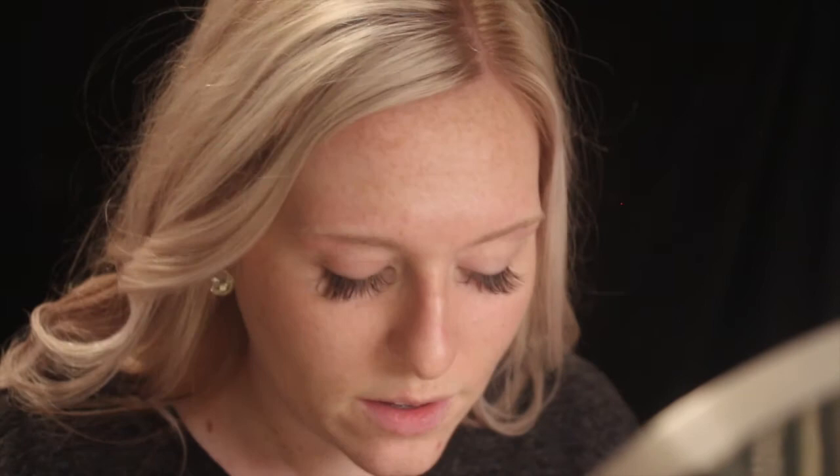Next I'm going to prime my eyes. Primer is really important — I find it makes a huge difference. If you don't use a primer, it's definitely time to invest in one, because it makes a difference on your eyes as well as your face in how long your makeup stays on and prevents creasing. The one I'm using is Stay Don't Stray by Benefit Cosmetics. It will help cancel out any blue veins or darkness around your eyes. You can use it on the lids or under the eye before concealer. I blend it in with my ring finger because it's the most delicate finger and the most gentle around that thin skin around the eye.